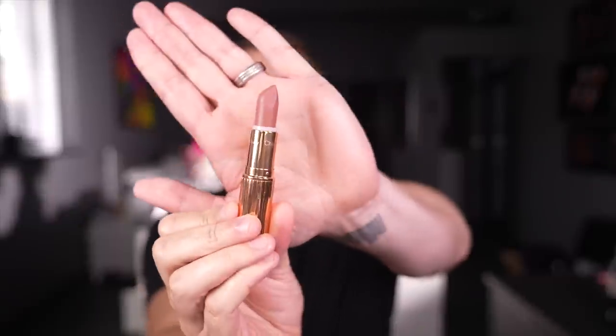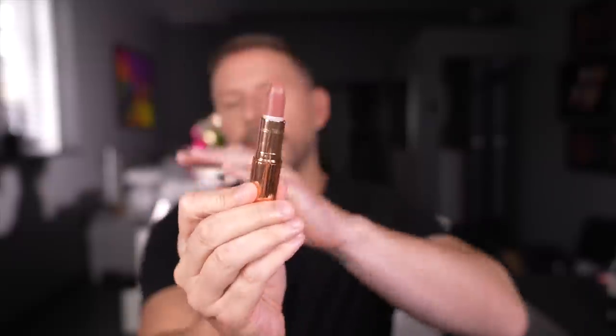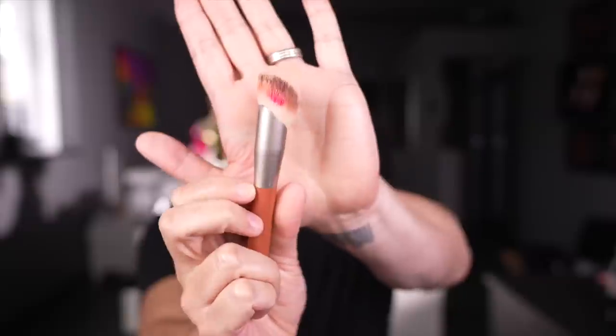It looks quite divine and it's going to just act as a nice base. I'm going to use this lipstick here, which is by Charlotte Tilbury — it's called Very Victoria. It's a lovely pinky browny nude. I'm going to use this all over with a nice angled brush to blend it.